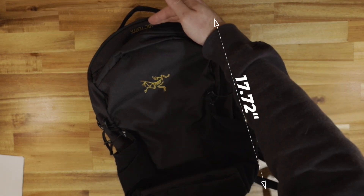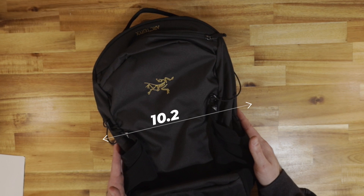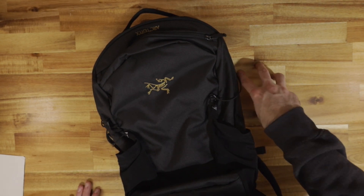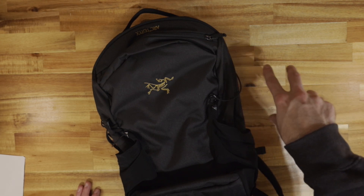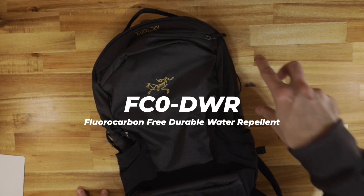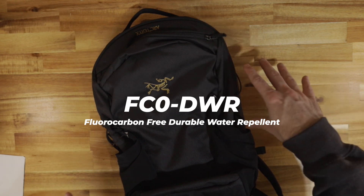It is about 17.72 inches lengthwise and 10.2 inches widthwise. This is made of an FCO DWR coated recycled polyester — that's 100% recycled polyester — and the FCO DWR coating is basically a fluorocarbon-free durable water repellent coating.